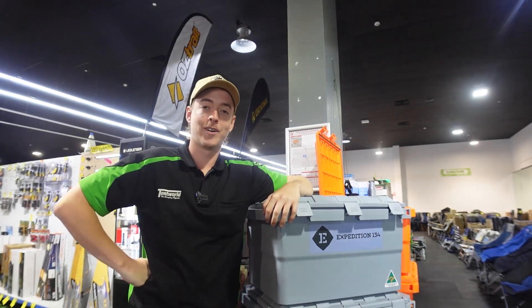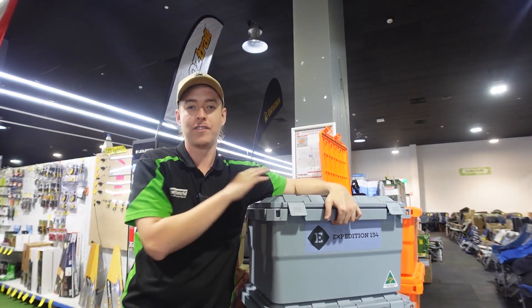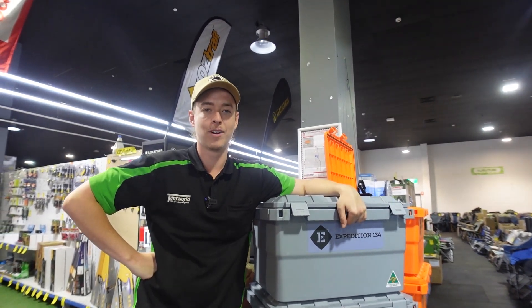Howdy campers, it's Liam here again from Tandewild up in Townsville, here today to show you around the Expedition 134. It's a 55 litre plastic storage box.